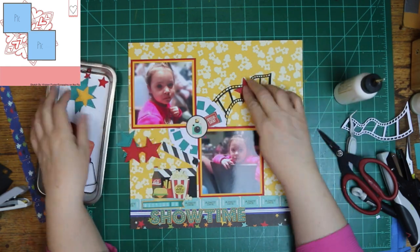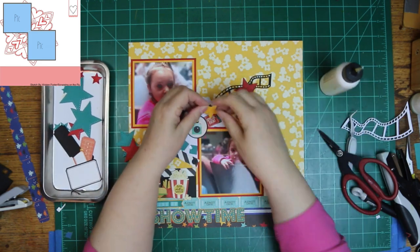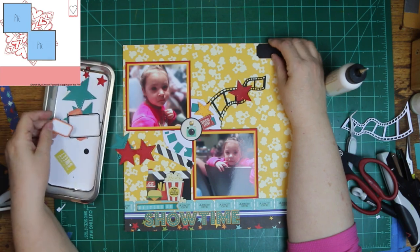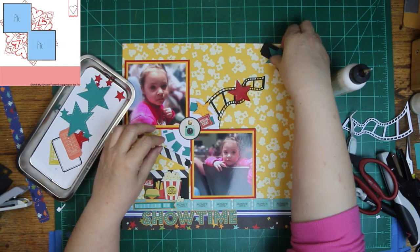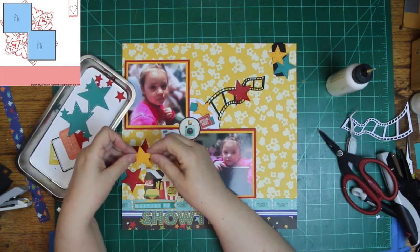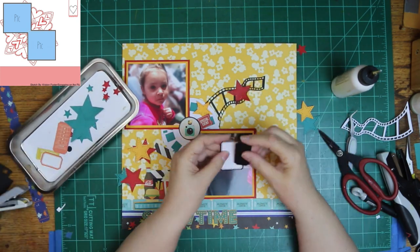I changed out my film strip for black. Of course, I waited until I put liquid glue on it and went ahead and put it down, and as soon as I did, I thought, oh, I think I'd rather this be black. So I popped it up really quick and wiped the glue off. You might still see it if you look hard enough and close enough, but I don't think anybody is going to.